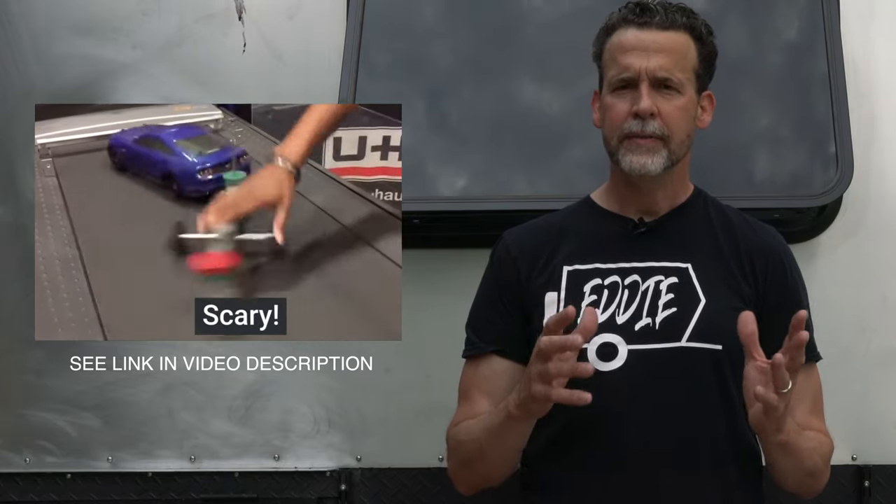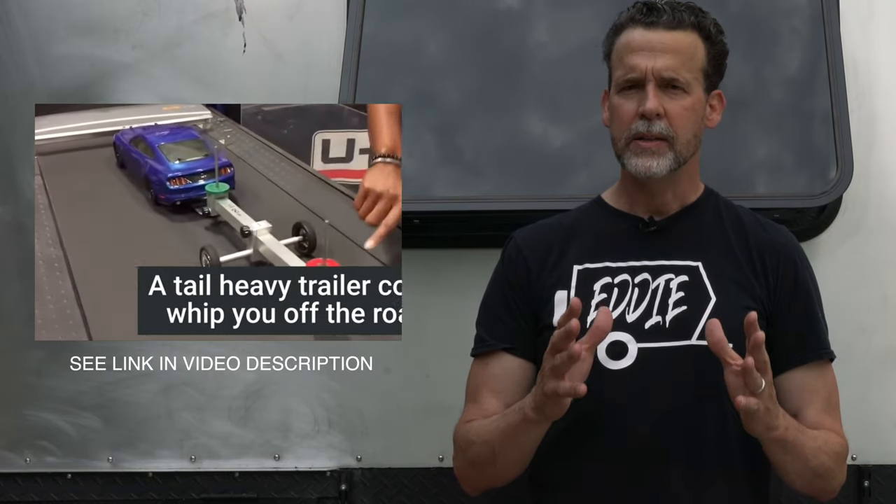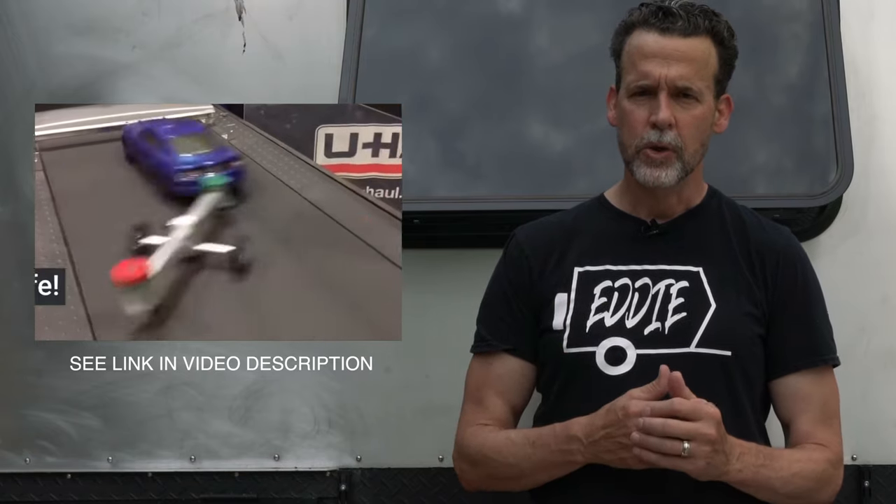The big thing with tongue weight is if you don't have enough, it becomes dangerous because the trailer will actually pull up on the back bumper of your vehicle. That is when you see these death wobbles down the highway, and those are generally the cause of the most serious accidents with a trailer. There's no recovering from that once your vehicle gets into that kind of death wobble, so you absolutely need to avoid it.